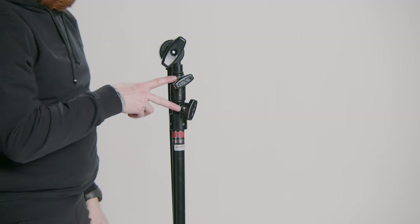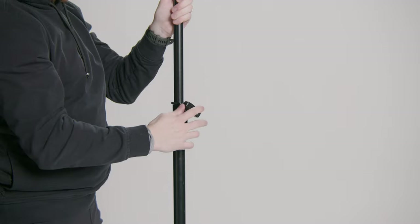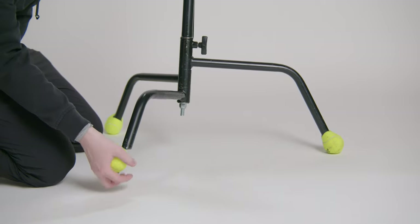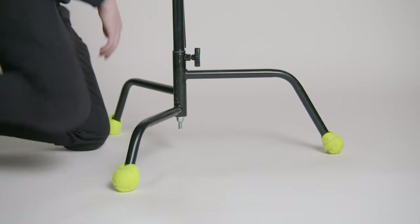You don't want your lights crashing down on someone's head. Now, most C-Stands come with two risers to adjust height. When using the riser, always extend the top riser first. That way, if you need a little extra height, you can always extend the lower riser. And if you're filming inside someone's house or business, don't forget to put some tennis balls on the bottom of the stand to protect their floors.